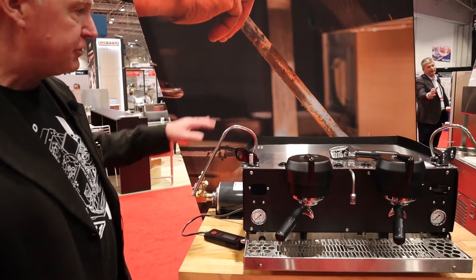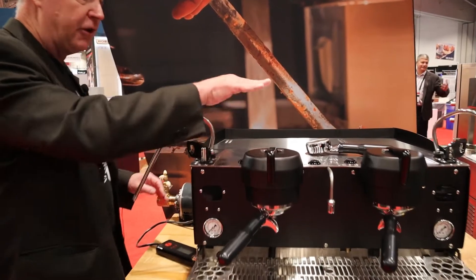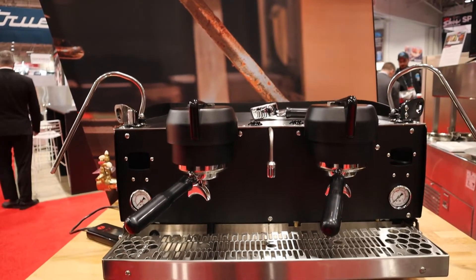It's made to be a low-profile machine, so if you're in a coffee shop and you want to talk to the barista and the customer, they can have a conversation across the brewer right there. We can also lower or raise the drip tray right here as well.